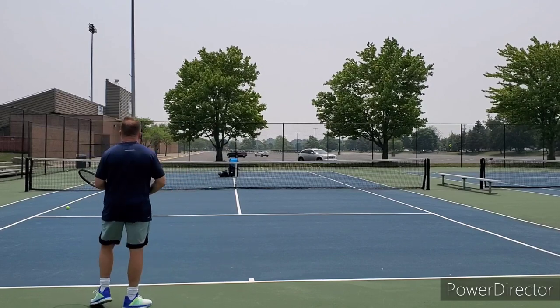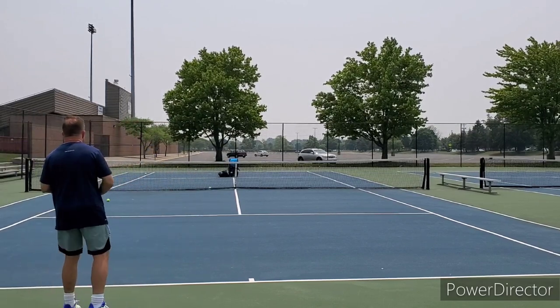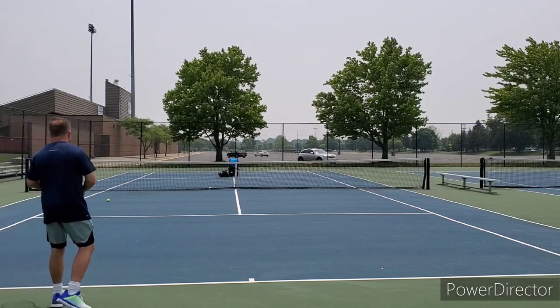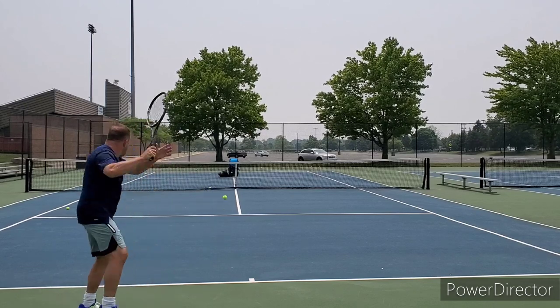I'm serving well with it — big serves, spin serves, flat — both are great. Touch at the net is very solid, I can control the ball pretty well. But does that mean it's the best racket for me, or does that mean it's the best racket for you?